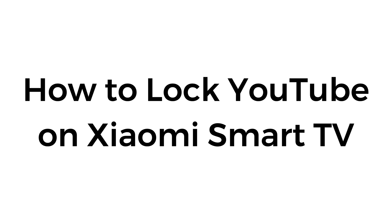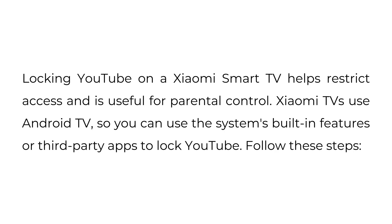How to lock YouTube on a Xiaomi Smart TV. Locking YouTube on a Xiaomi Smart TV helps restrict access and is useful for parental control. Xiaomi TVs use Android TV, so you can use the system's built-in features or third-party apps to lock YouTube. Follow these steps.